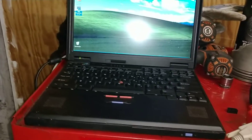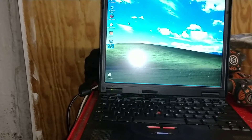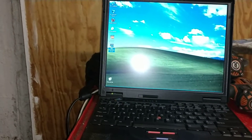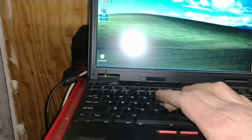Here's my trusty IBM ThinkPad from like 1999. I wanted to see what kind of curve this thing had on it — it was pretty crappy. So let's get started here.